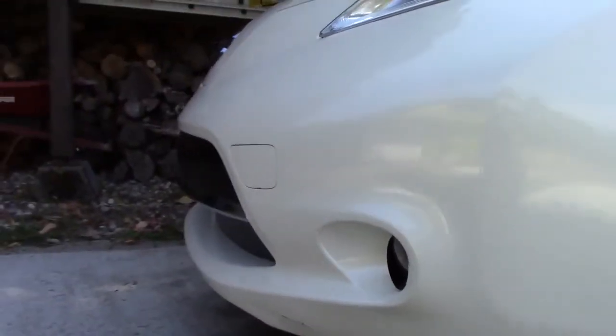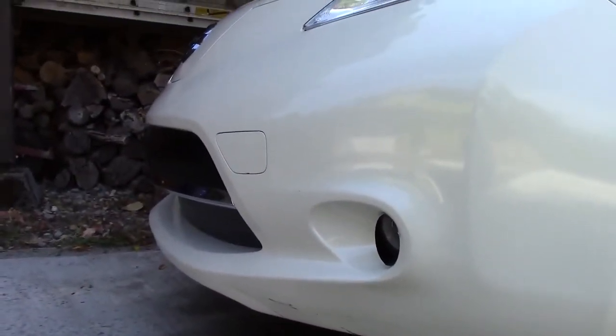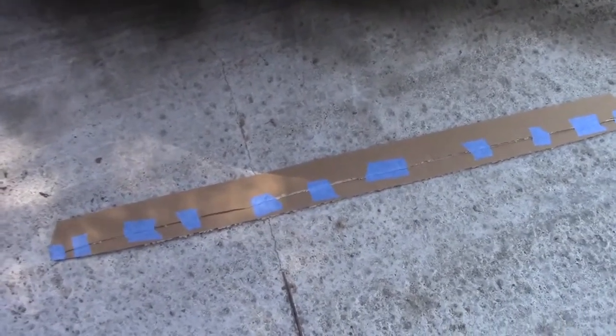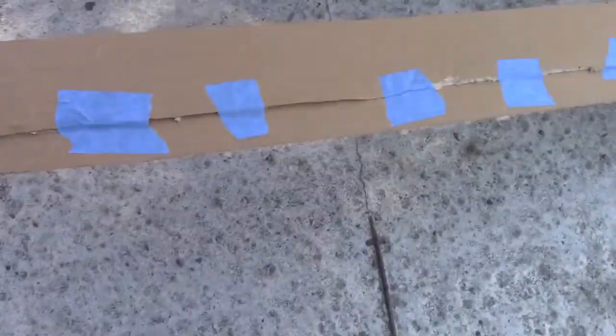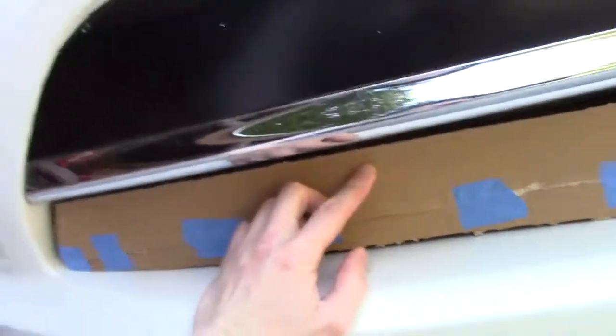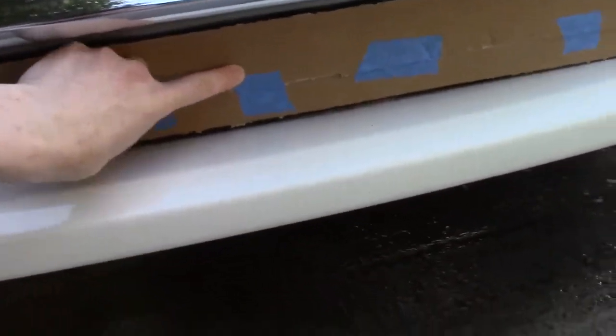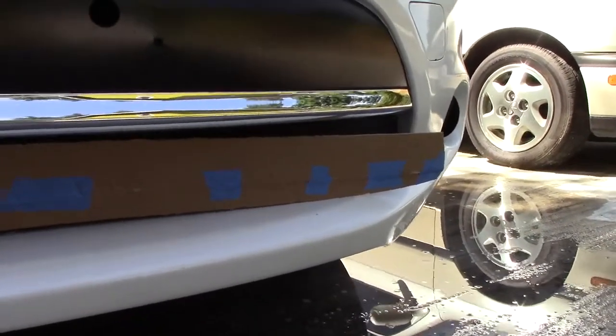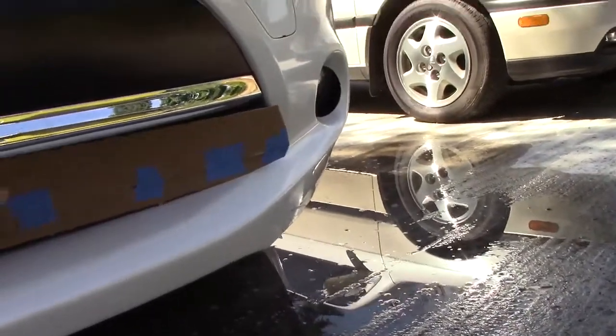It certainly looks clean in front — the black smooth panel. Nobody even notices it really. If anyone is curious how I made this, it's actually pretty simple. You take a piece of cardboard and just butt it up against the edges here, take another piece and tape it on the bottom. You kind of get this nice form and it just fits right in here. Then you basically trace it onto a piece of whatever material you want.